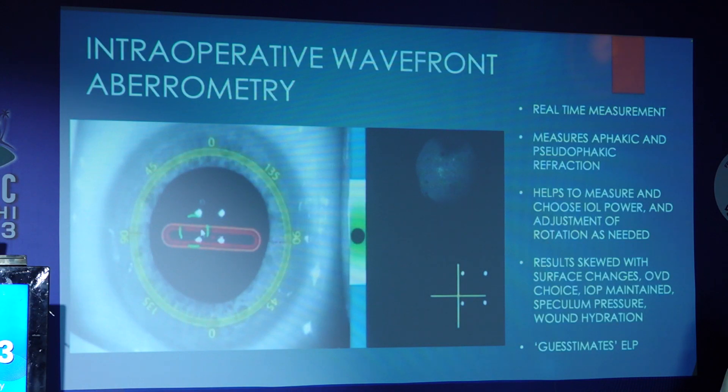Coming to intraoperative wavefront aberrometry — it's a real-time measurement of aphakic refraction and helps to choose the IOL power. But the results can be skewed with surface changes, OVD choice, IOP maintenance, and speculum pressure. And ultimately it still guesstimates the ELP.